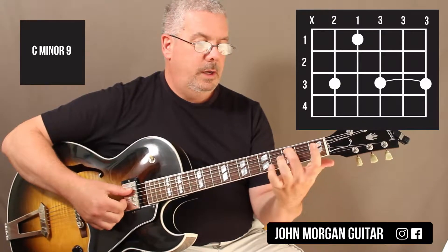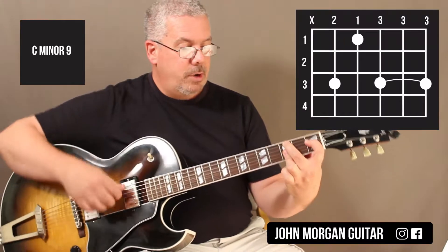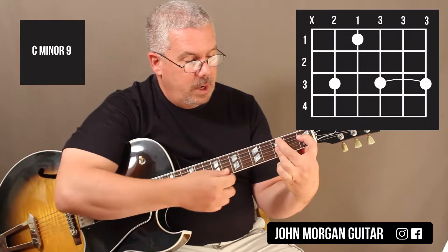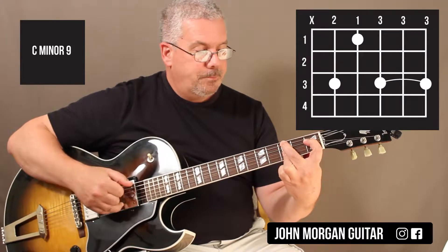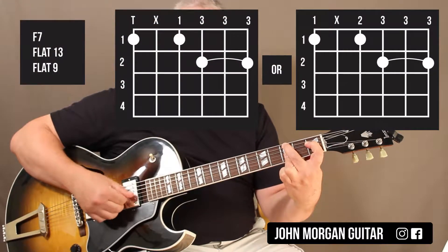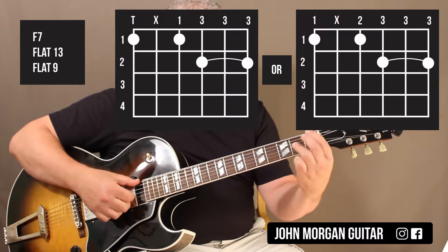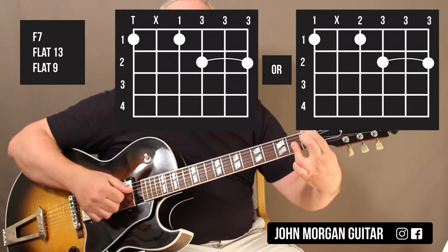5th string, 3rd fret, I'm going to reach back 4th string, 1st fret, and this time I'm going to bar my 3rd finger on the top 3 strings — so 3, 2, and 1, like that. And then when I go to my F chord, which is my 5 chord, I can do it like that. It is painful.